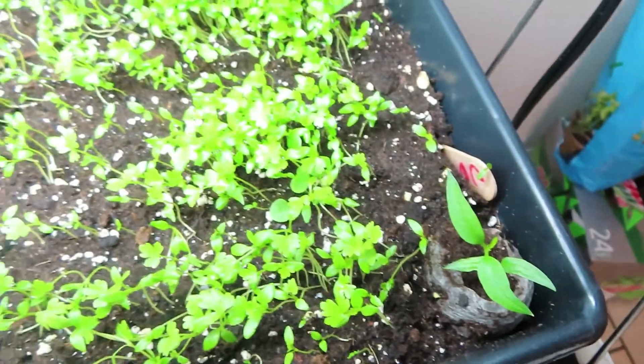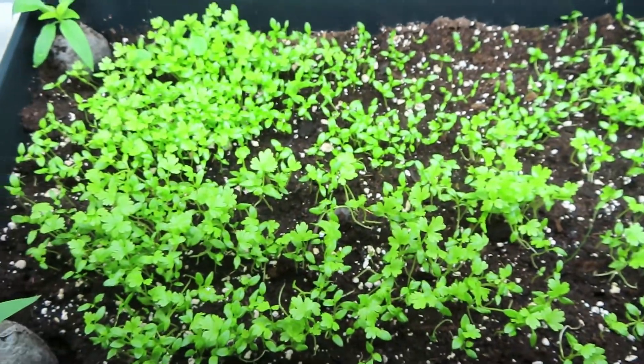These are little pepper plants. I can't remember what kind, but they are hot pepper plants. Y'all know if you were on my other channel — I love spicy food.